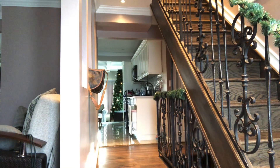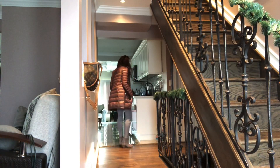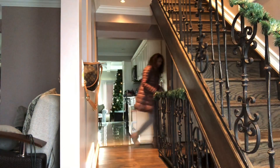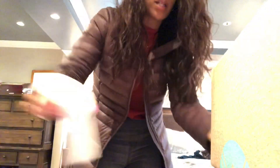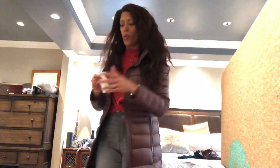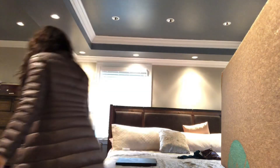I lost the freaking Stitch Fix box — I might be going insane. Oh, I found it! It fell down in the corner, that's why I couldn't find it. And when I went to pick it up, guess what? My nail broke. So now I have to spend a minute fixing that. It's so hard leaving the house.